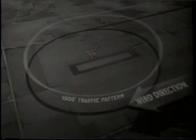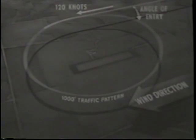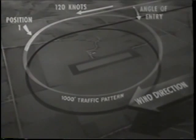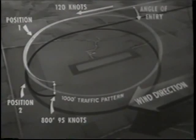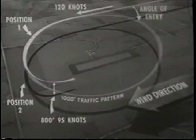Before going into the approach, let's review briefly the standard field entry procedure. You join the 1,000-foot traffic pattern at an angle of less than 45 degrees and a speed of 120 knots. At position one, you switch the gas valve to your best tank and apply at least four strokes to your wobble pump. At position two, retard your throttle until the warning horn sounds, then depress power push and lower wheels. With your wheels locked, apply throttle to regulate your rate of descent. At approximately 800 feet and 95 knots, lower 20 degrees of flaps for a half-flap approach. Report landing checkoff list complete.